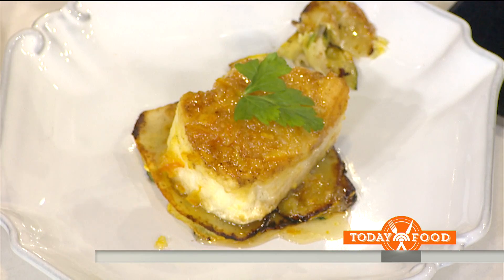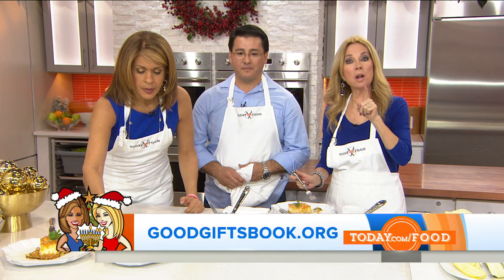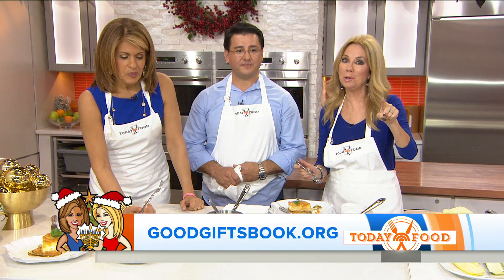If you want to make this recipe at home, go to today.com/food — it's so easy. And if you'd like a copy of Good Gifts, go to goodgiftsbook.org. Remember, every penny of the profits — and we're getting close to a million dollars — goes to the Salvation Army. Thank you, everybody.